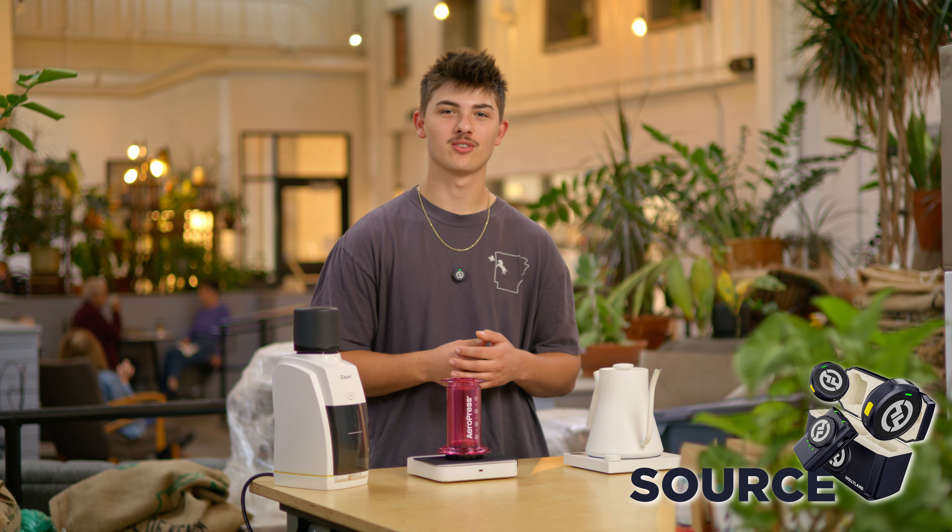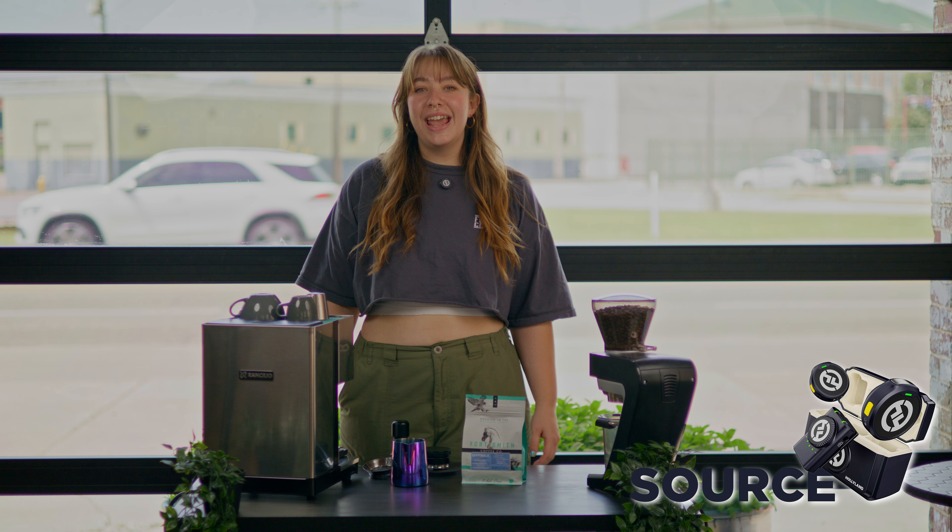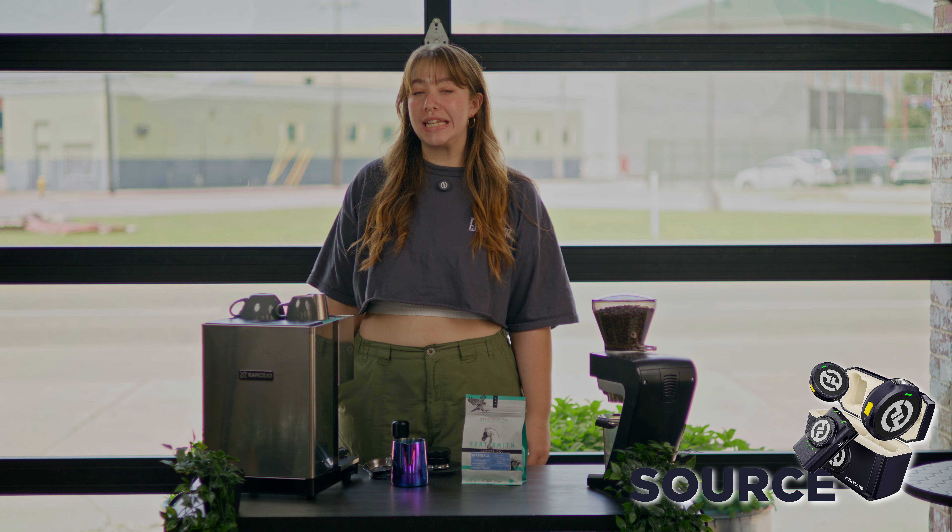Hey, it's me Josiah. I work here at Portsmouth Coffee Co and today I'm gonna show you how to brew on the AeroPress. Hey, I'm Maddie at Portsmouth Coffee Co and today I'm going to be showing you how to brew espresso at home.